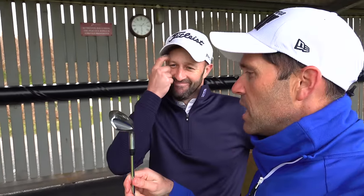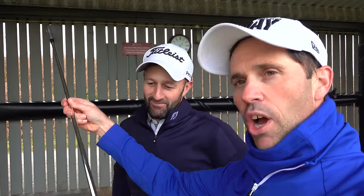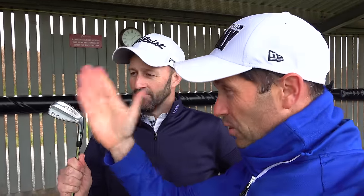You came over and gave me my 8-iron back because this is my old T100S set which you've butchered — you've taken all the shafts out and put in your own kit. But what I've noticed is that it was very flat. I mean, I'm 2 degrees flat and that looked very flat. What is the theory with going flatter in your higher lofted clubs?